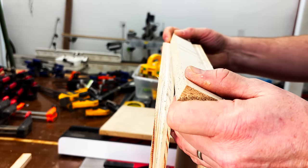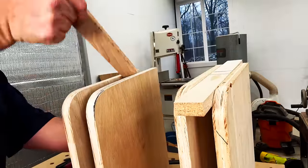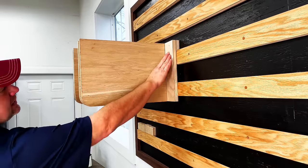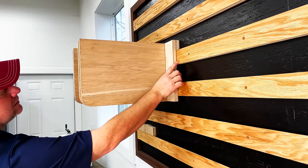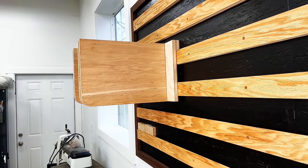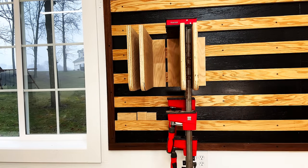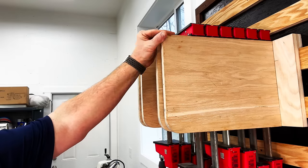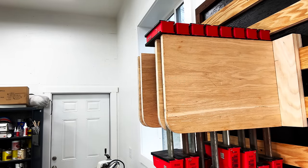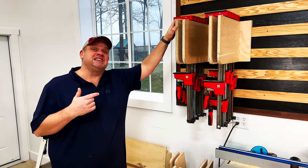Once everything's clamped up I'll let these set for a couple of hours. Once that glue's cured I'll take them out of clamps and give them a test fit on the French cleat wall. Since this clamp rack will be holding a lot of weight, it's really important that the base is supported by two cleats — it's that second cleat that gives this design the support it needs. Once those racks are in place we can load them up with our parallel clamps. With that extra length I have the ability to add two more clamps to each rack.